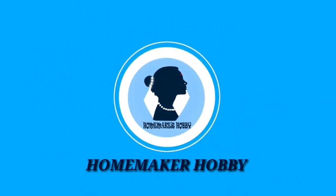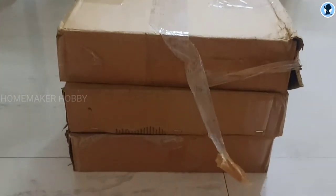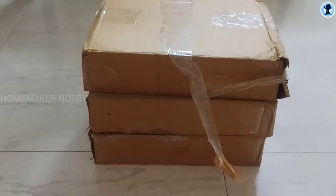Hi friends, welcome to Homemaker Hobby. First time on Shopsi, we have some kitchen items in the app. So let's see the review of those kitchen items.